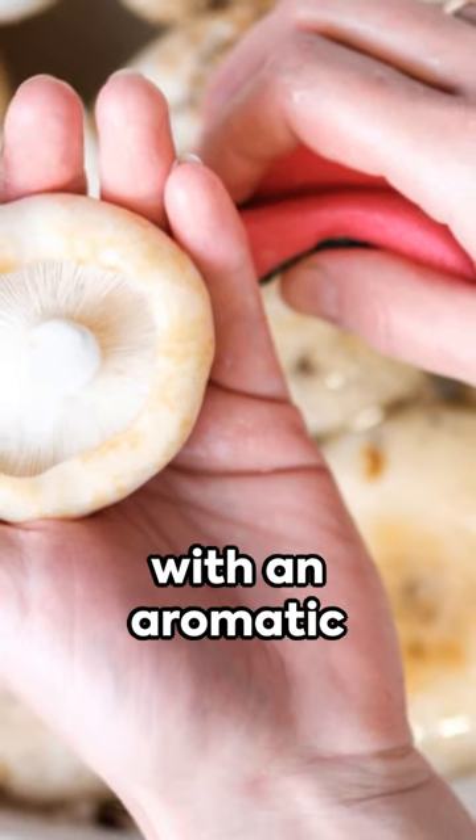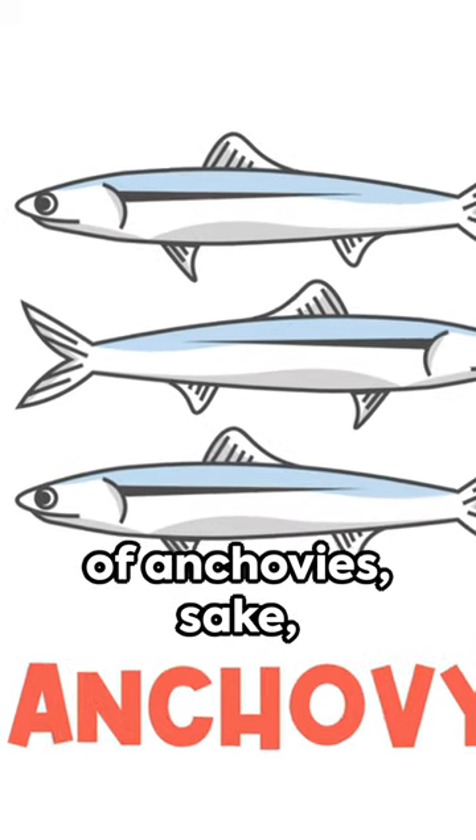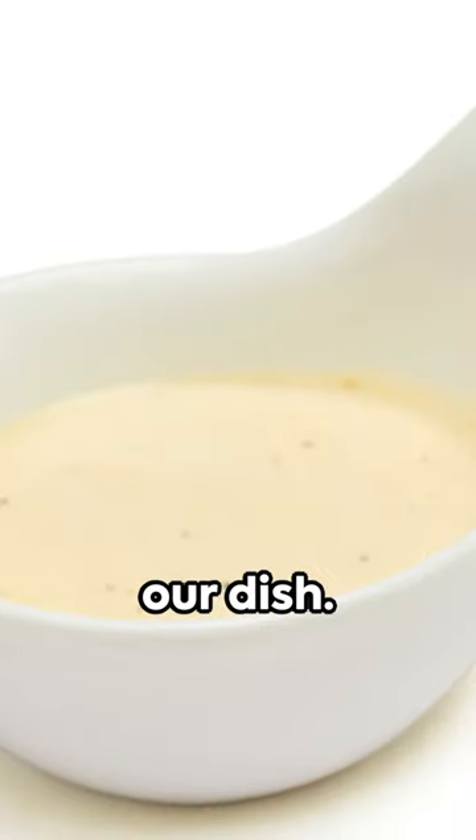Now imagine them all coming together with an aromatic anchovy sauce. This sauce — a blend of anchovies, sake, vinegar, and a splash of lemon juice whipped until creamy white — is the star of our dish.